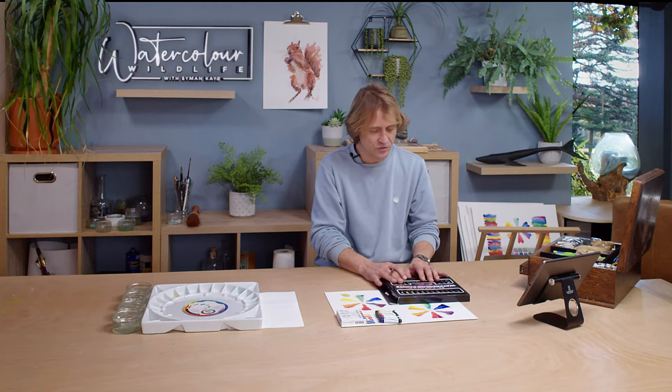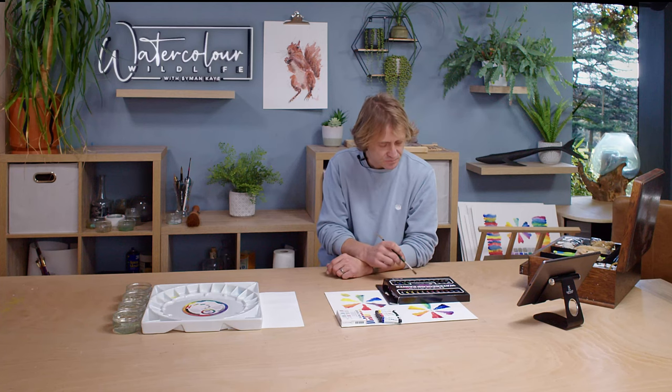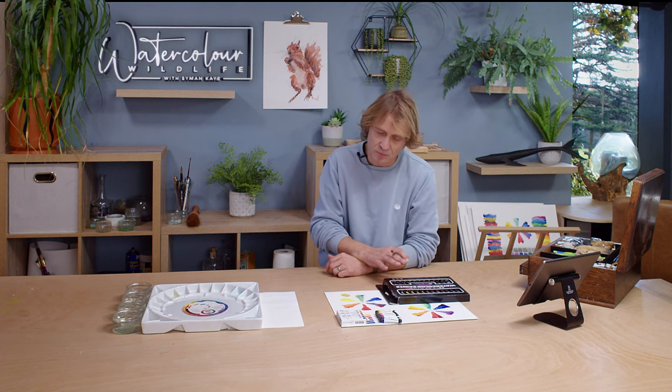A large set would confuse me, and I've been painting for a long time. I know where these colours fall on the colour wheel, but there's still a big selection there. Especially as somebody starting out in watercolour, it's too much choice — you're not going to know which colours are cool or warm, or which fall opposite each other on the colour wheel. It's just going to be a much harder process.